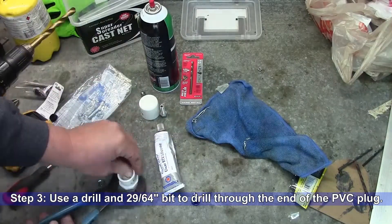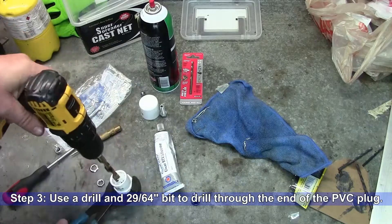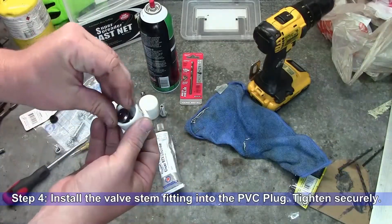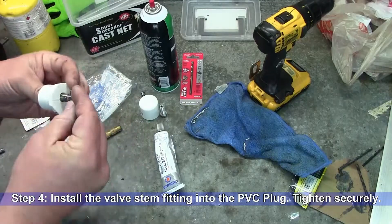Step three: use a drill and a 29/64ths bit to drill through the end of the PVC plug. Step four: install the valve stem fitting into the PVC plug and tighten securely.